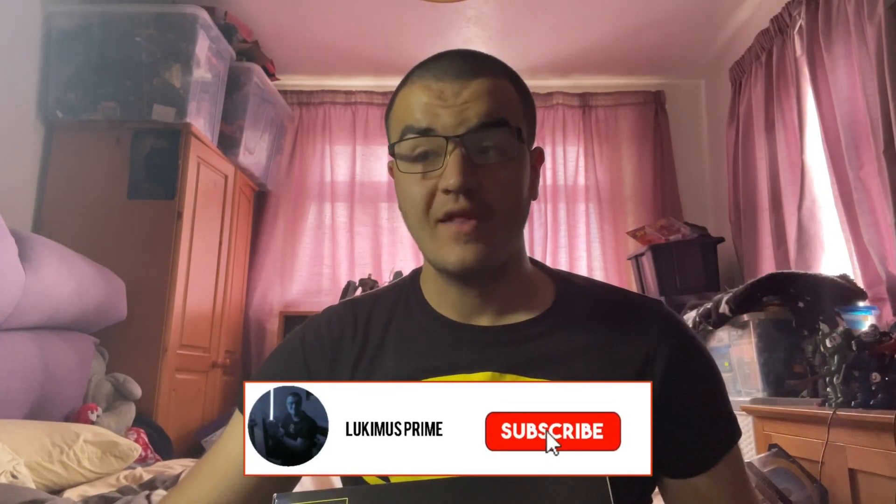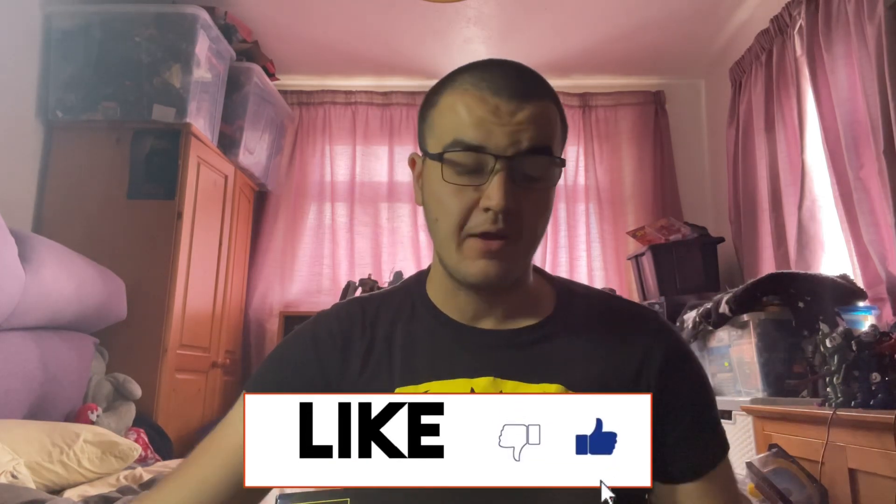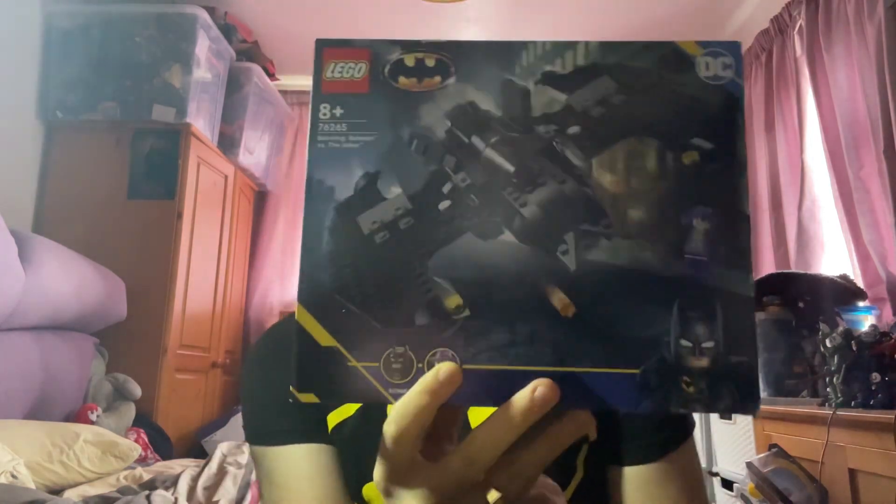Hey everyone, Luke Immerse Prime here. It's time for another Lego set unboxing and review. Today I'm going to be building a Lego set based on Lego DC — specifically the Lego Batman Batwing set.